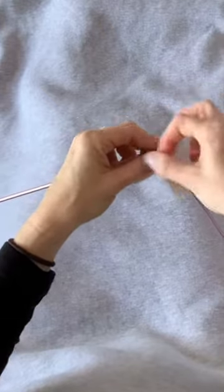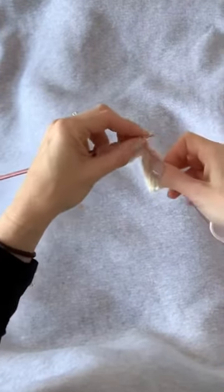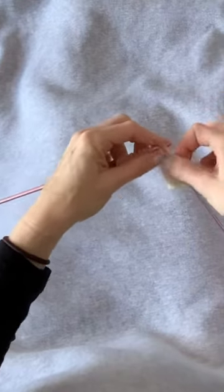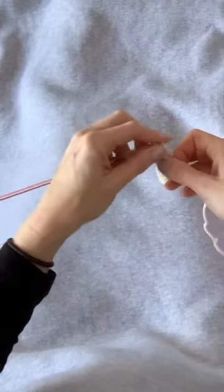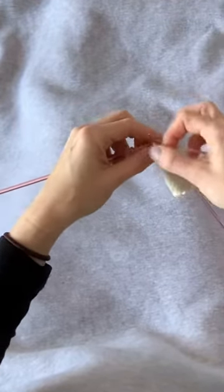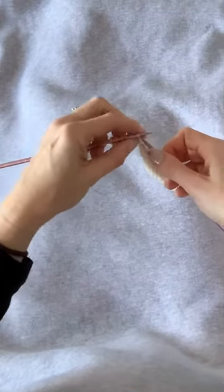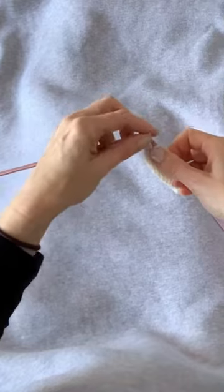Now we're going to do five more of those double-wrapped purl stitches: two, double wrap; three, double wrap; four, double wrap; five. And another purl stitch, P1. Now we're coming to our last set of double-wrapped purl stitches.